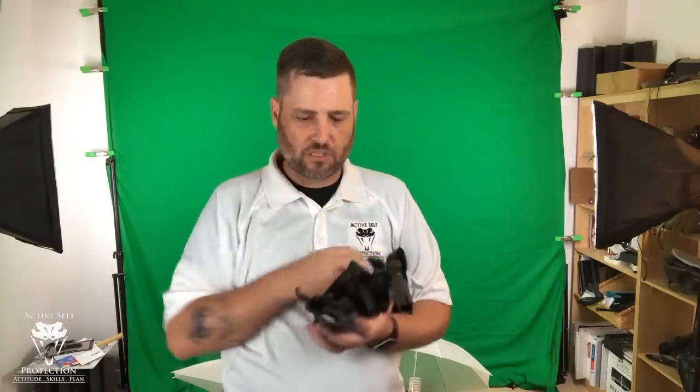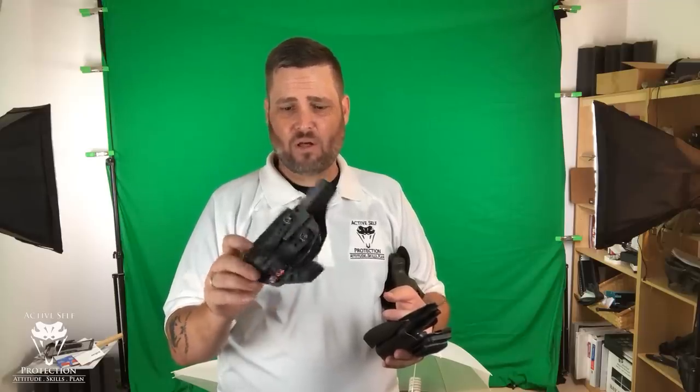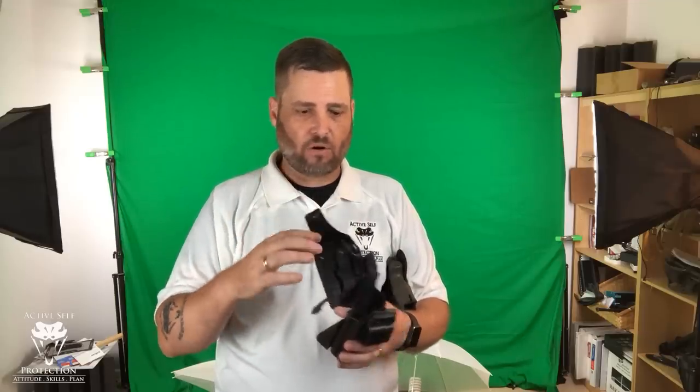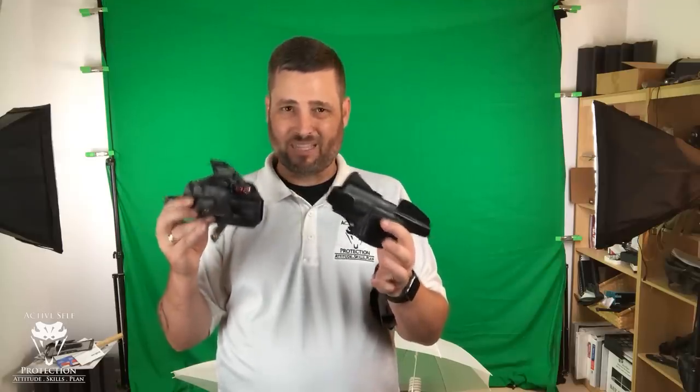I have the Alien Gear here with the clear VP9, and two other options I wear all the time. This is a Keeper's Concealment holster, built for my VP9 with RMR. This is a KSG Armory — I think the model is Aries — also cut for my RMR. Both of these have wedges and the KSG has a claw. The Keeper uses the belt itself to keep the butt of the gun in rather than a claw. Both systems work very well and I carry securely in both all the time.